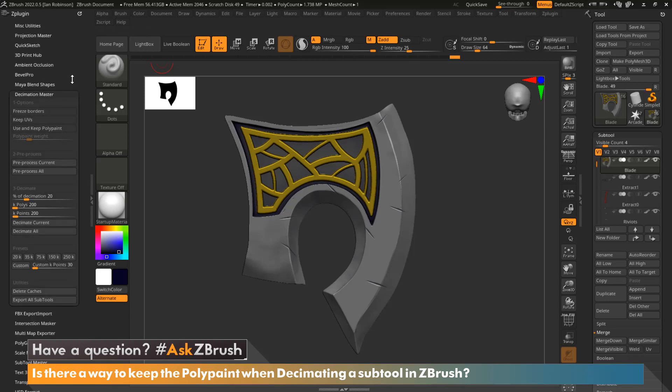You can see we have a few options, but the one I want to pay attention to today is this one here called 'Use and Keep Polypaint.' By default this is turned off, but when we turn it on we're telling Decimation Master to pay attention to the polypaint on the selected subtool, so when we decimate it will keep the polypaint while bringing that resolution down.